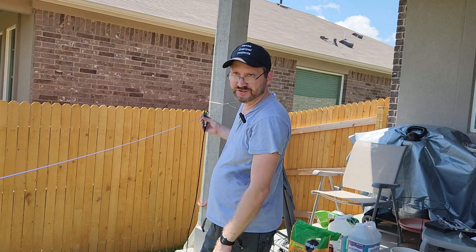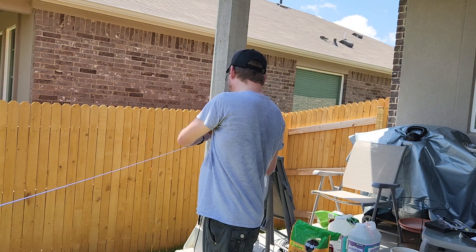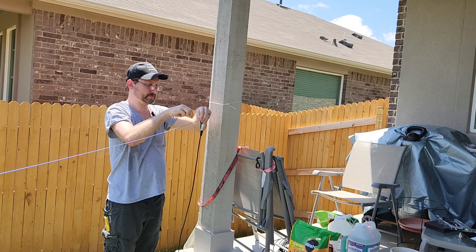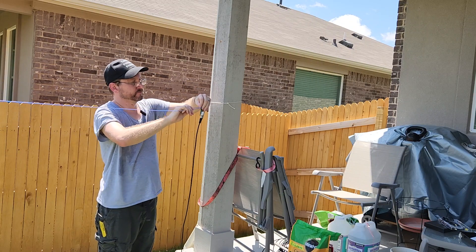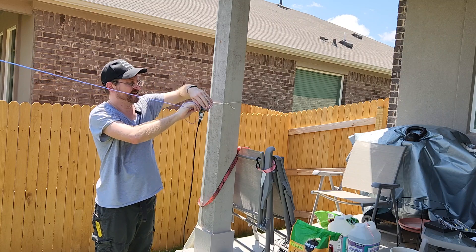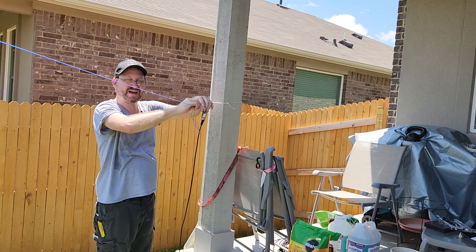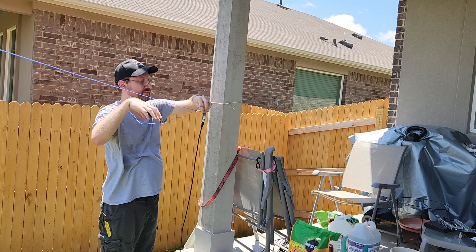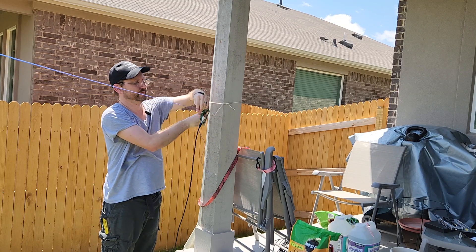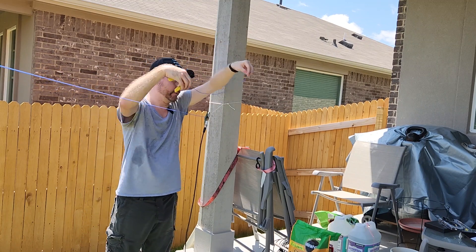I usually pull off six inches at a time, but the SWR is so far off I'm going to go for about a foot. By using that little ring I can keep tension — just pull up the slack and put another little knot in it. Let's take off another foot.